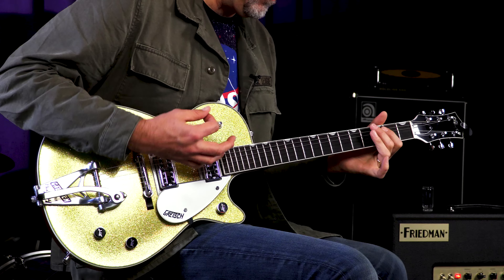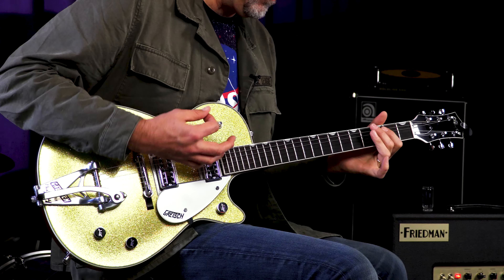You just heard Mr. Neck Pickup. Let's hear both pickups together and see what the heck we got going down here.